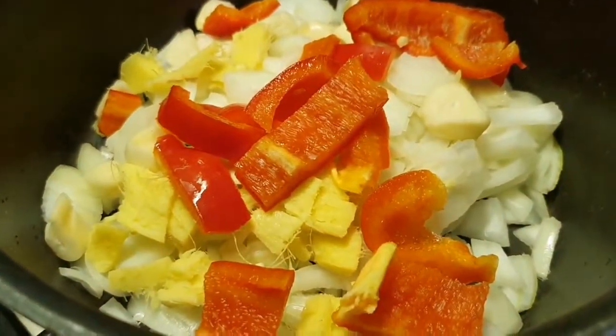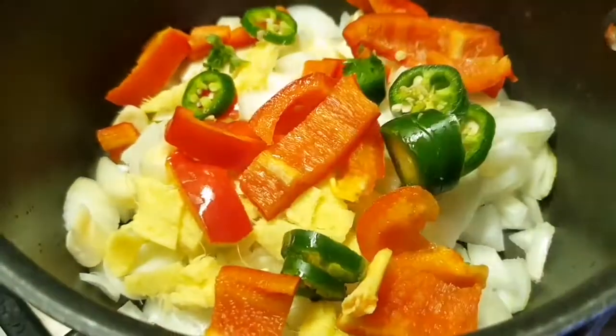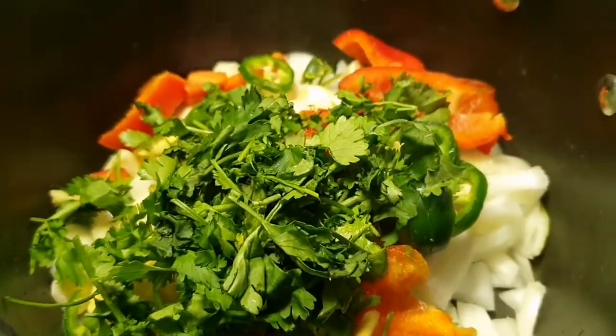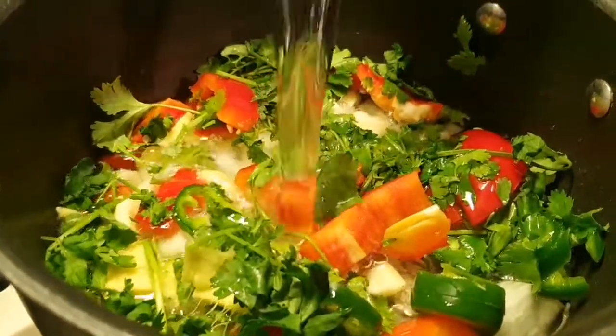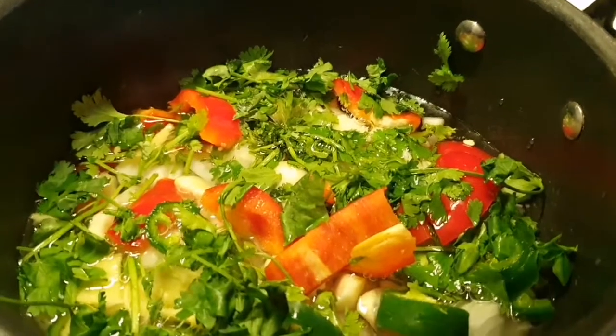Red bell pepper. And I got two green chili, and I got coriander. I need half a liter of water and half a teaspoon of salt.